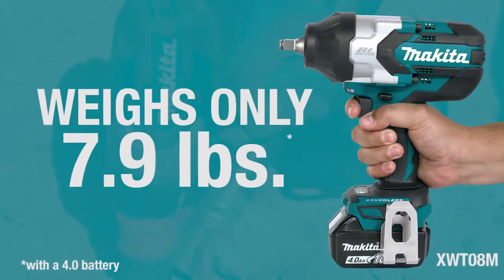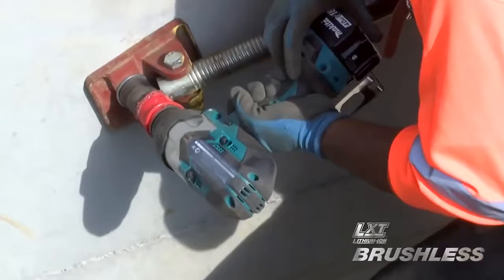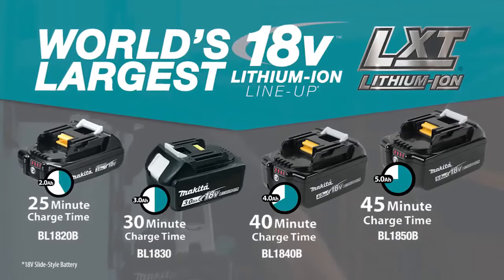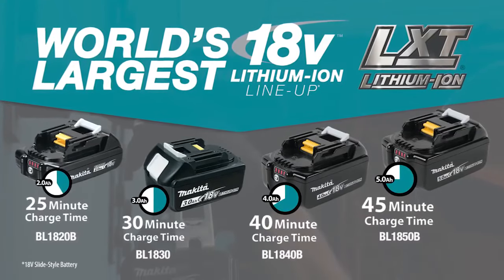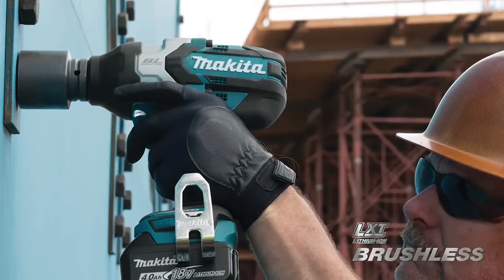At less than 8 pounds with battery, it has half the weight of a top corded model, but more torque and no cord. The kit includes two fast-charging 4-amp-hour batteries, so they spend more time working and less time sitting on the charger.